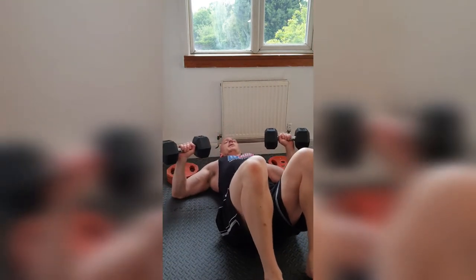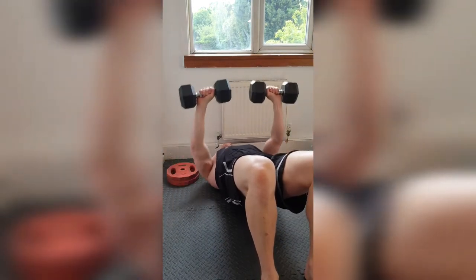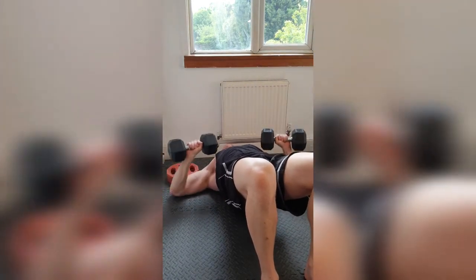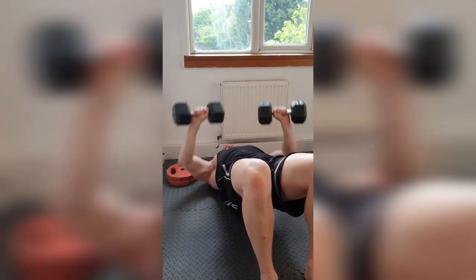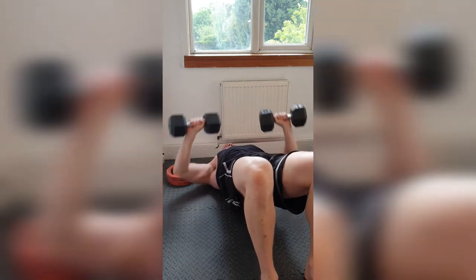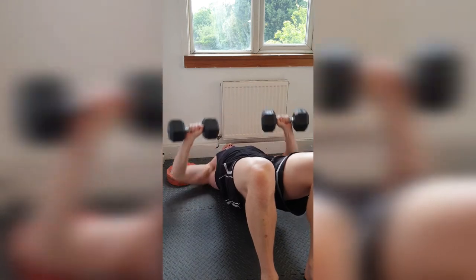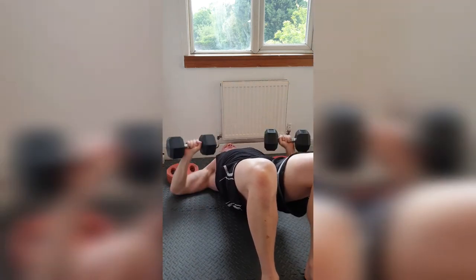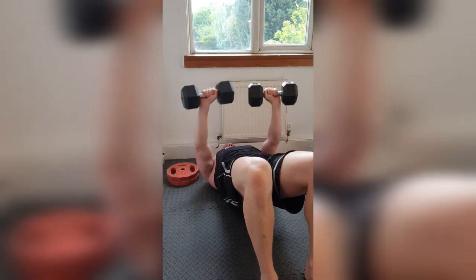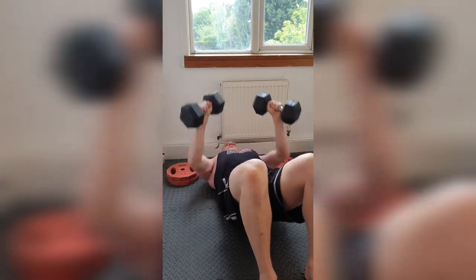Get yourself back. Pinch those shoulder blades together. Hips up and drive. 1, 2, 3, 4, 5, 6, 7, 8, 9, 10, 10, 9, 8, 7. Come on. 6, 5. Get that strong contraction at the top. 3, 2, 1. Bring them down.